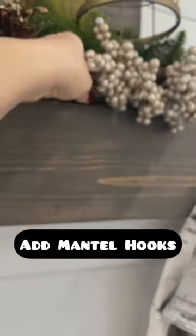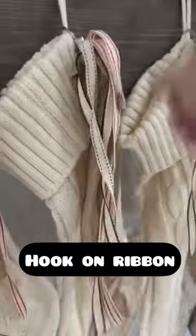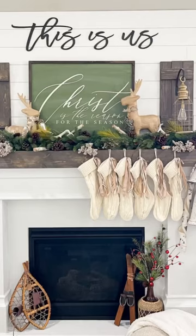I grabbed these 3M strips from Amazon and I just put them on my mantle, then hang up my stocking and clip on the ribbon. An inexpensive upgrade and I love it. So what do you think?